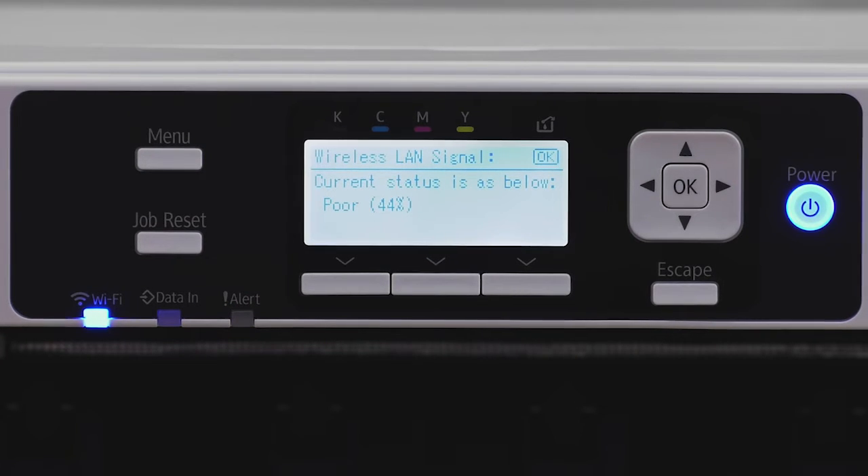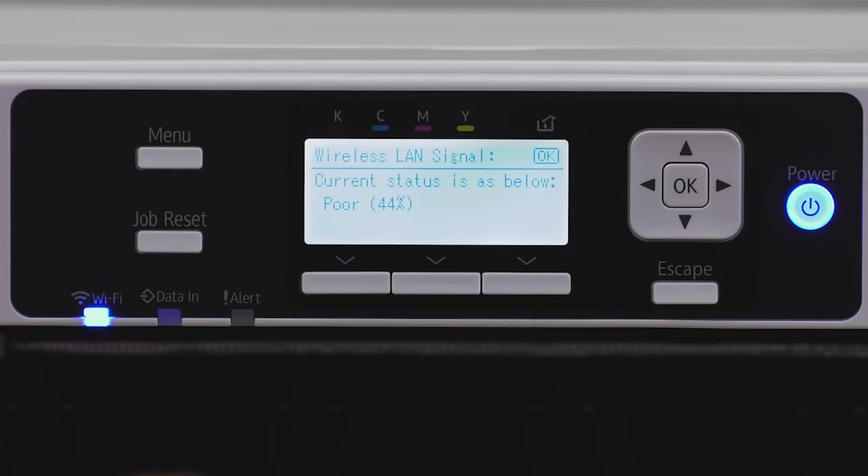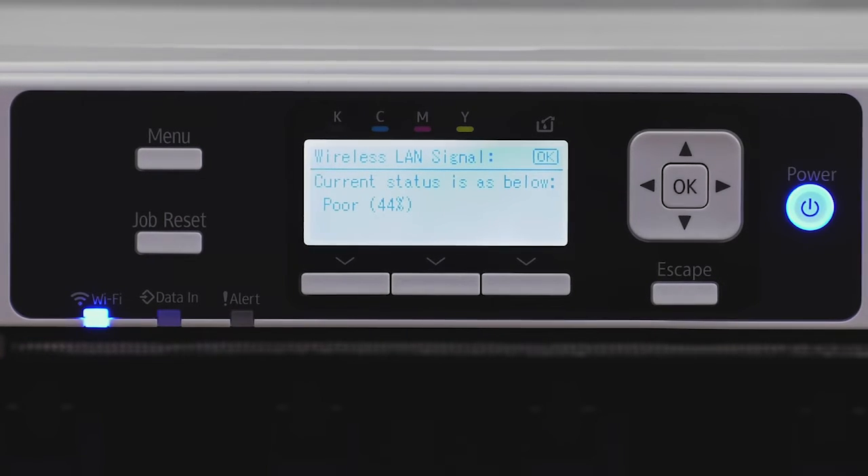Go to Wireless LAN Signal underneath Wireless LAN. My status is currently at 44%, which is typically too low for Wi-Fi printing. You want at least 75% at the bare minimum. Below that, you're better off using a USB cord, because during printing it can drop connection and waste ink, paper, and potentially a substrate. Shoot for 100% if you can; 75% is passable but not always recommended.